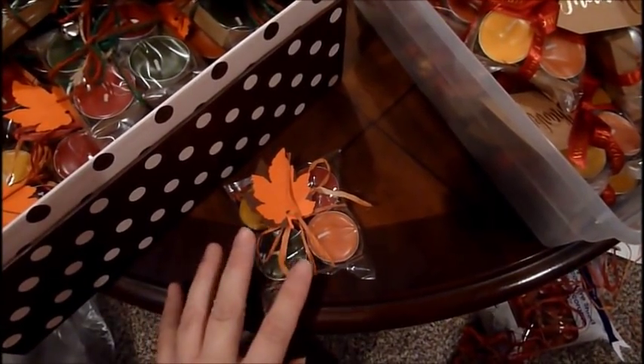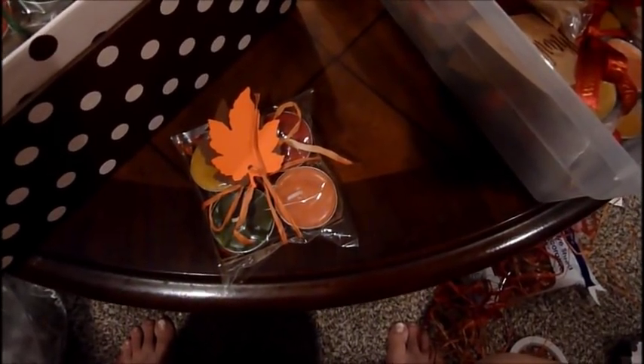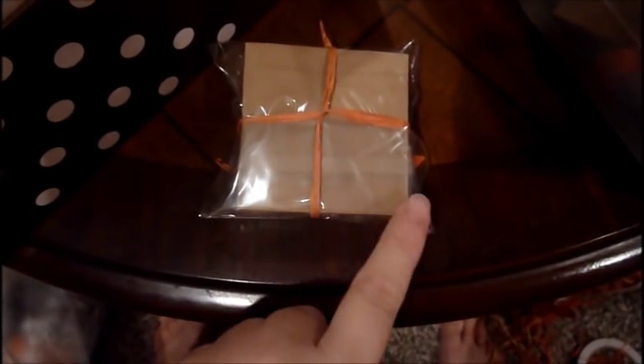This idea isn't exactly like hers — she had two candles in her package and makes her own box. Her name is Amy Rodway, A-M-E Rodway, and her video is called 'Tea Light Christmas Gift Tutorial,' published October 18, 2016. She does the same candles with the little paper on top, and the box idea came from her.